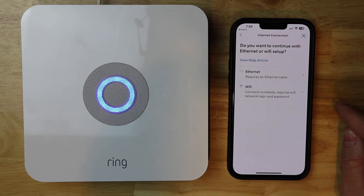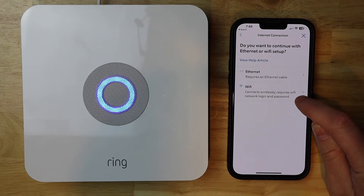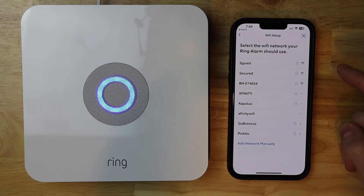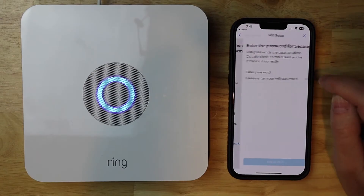So this video is about Wi-Fi, so we're going to tap Wi-Fi. Here's the Wi-Fi networks that the Ring Alarm has scanned. Go ahead and select yours — mine happens to be secured.